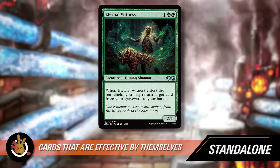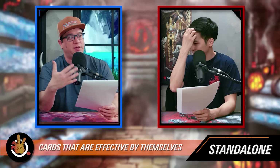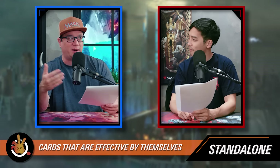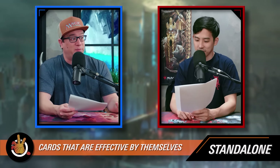Creatures are generally a bit standalone because even if their ability isn't relevant, they can attack and block. There's more onus on enchantments and artifacts to be standalone, because they can't do those things. That said, in Commander we need our creatures to be efficient, so a 2-mana 2/2 with no ability probably isn't impactful enough. But technically it can do more than an enchantment that does the same thing, because the creature can attack or block.